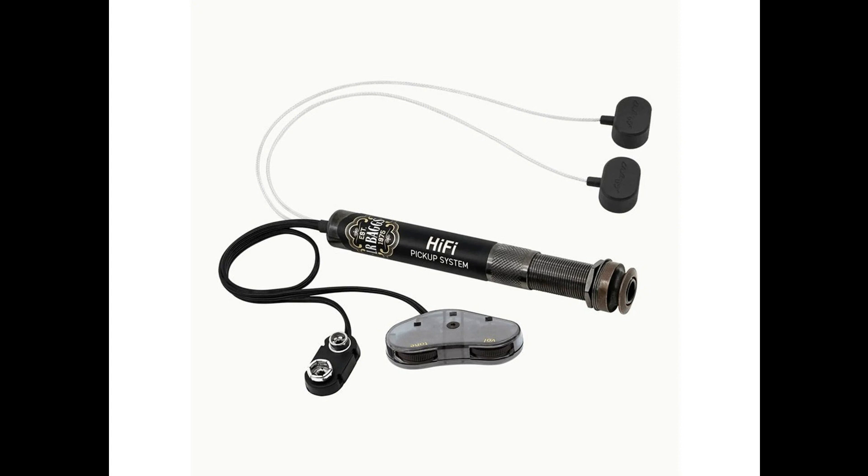One of the Hi-Fi's most notable features is the all-discrete, high-fidelity end-pin preamp, which ensures excellent audio quality. In addition, the Hi-Fi is equipped with pre-wired bridge plate transducers and soundhole-mounted volume and tone controls.